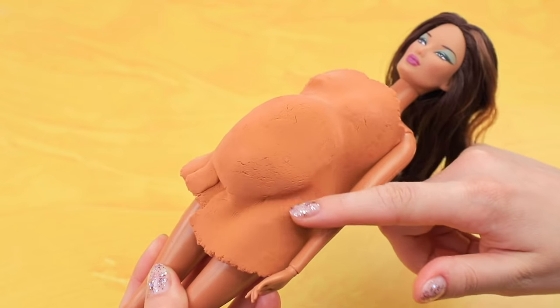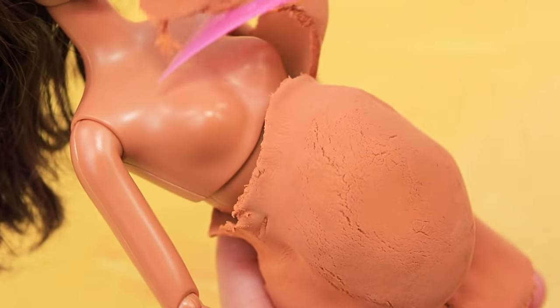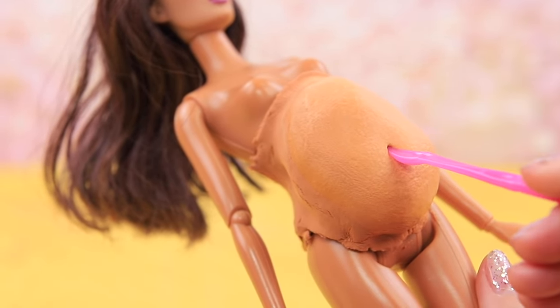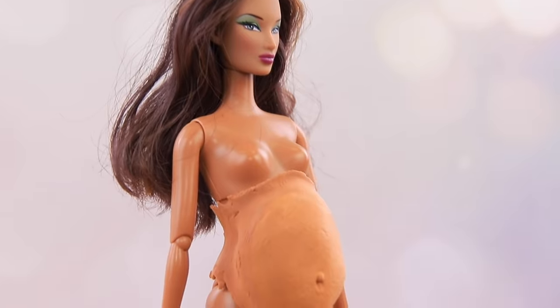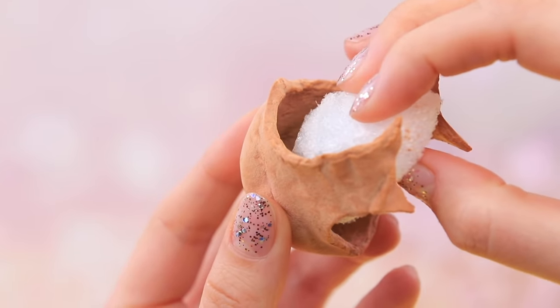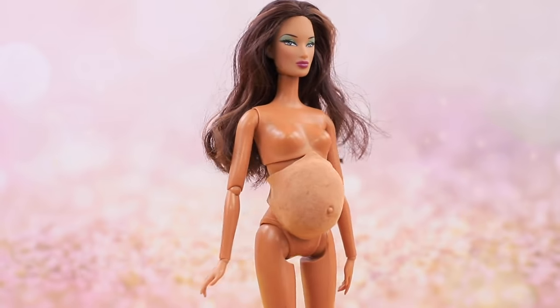Evenly press it to the surface. Remove the excess with a modeling tool. Smooth out the cracks and folds with a wet brush. Make a hole to be a belly button and put in a little ball. When light clay is dry, remove it and take out the base. Now the belly is light, comfy, and easy to take off!